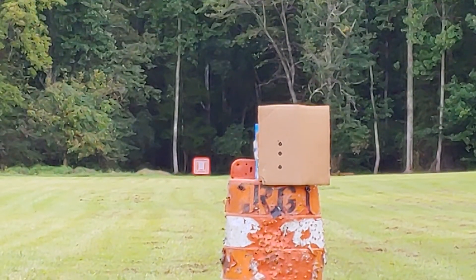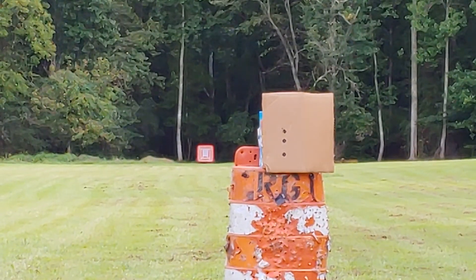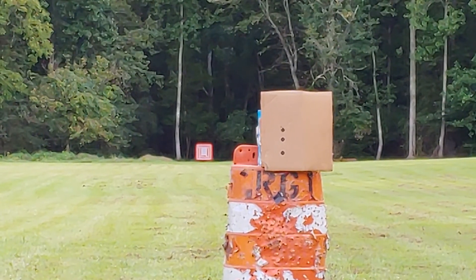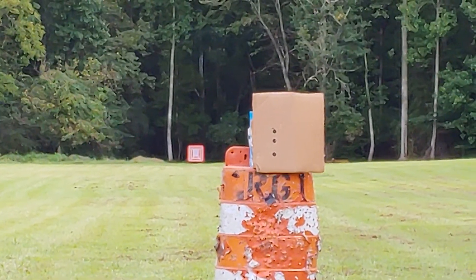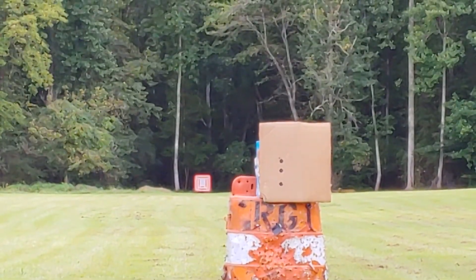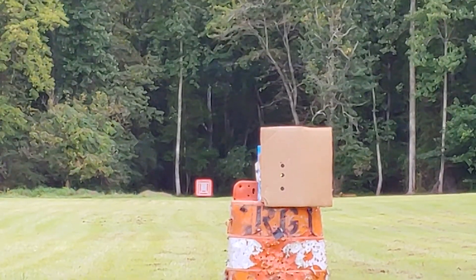Good solid hit. Next will be the 150 grain Speer. I just hope we capture one or two of these. That was nice, but not quite as quiet.